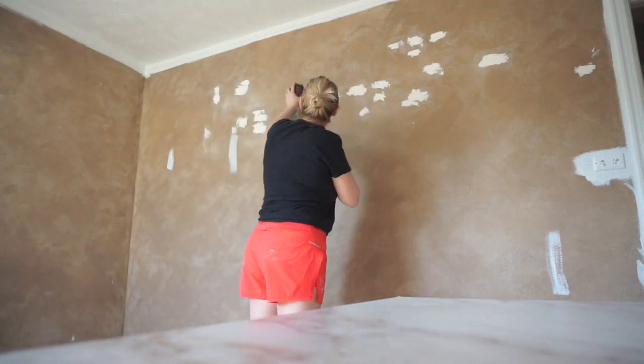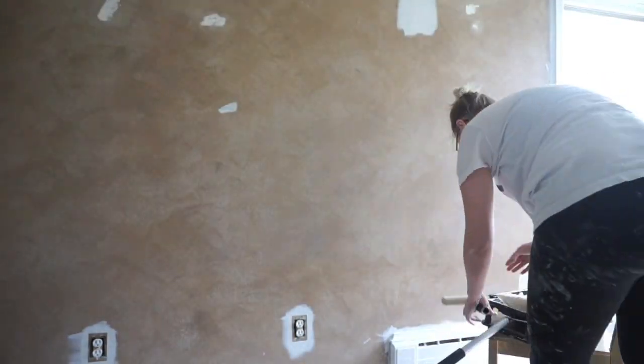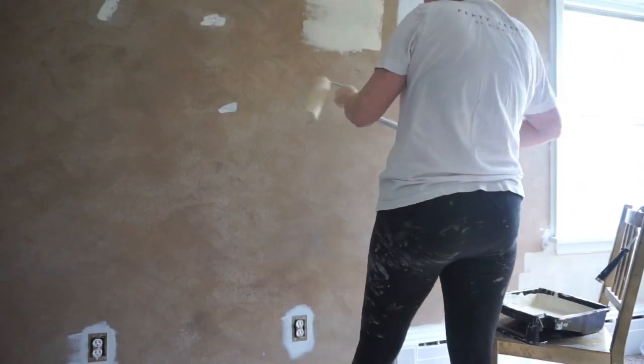Then I went in and patched up all of these holes. As you can see in the before, there were a ton of holes in the walls — I have absolutely no idea why. But I went ahead and patched them all up.